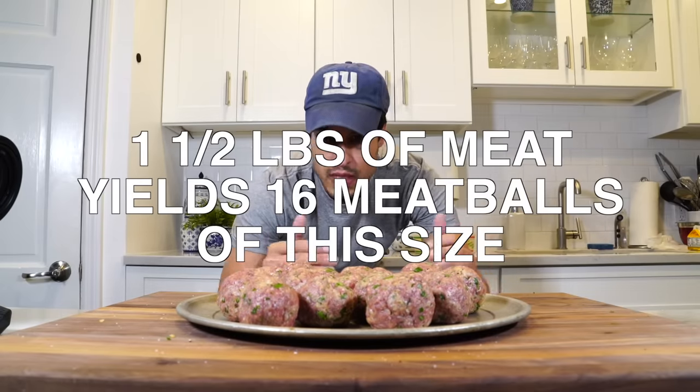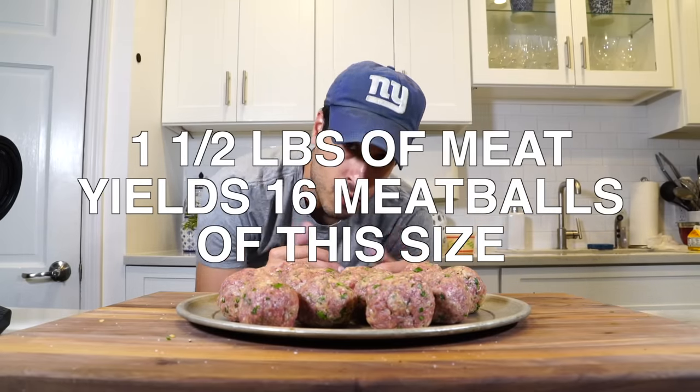Now we're going to sear them in olive oil and brown them on the outside. You don't have to do that — they can go straight into the sauce if you don't want the extra step. The browning is just another way to add more flavor. But again, it's a preference thing; if you don't want to do it, throw them in — it's not much different.